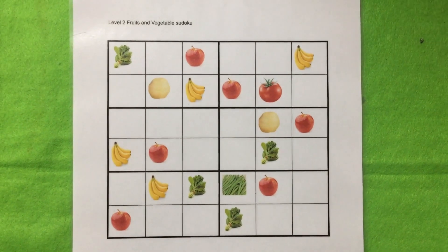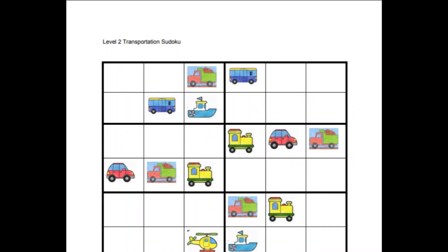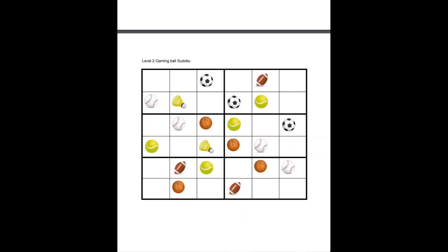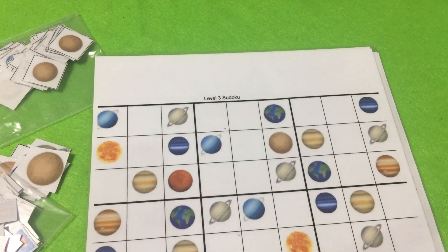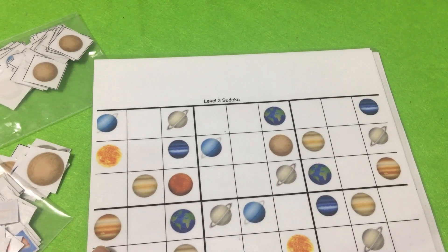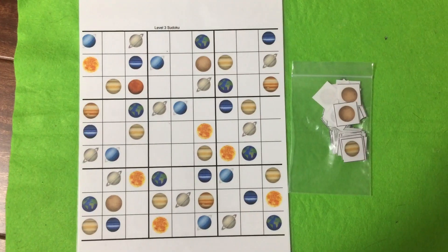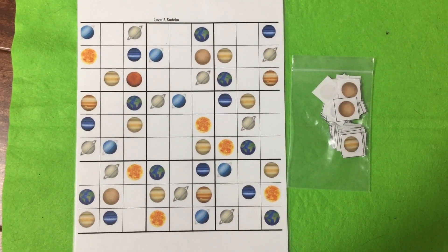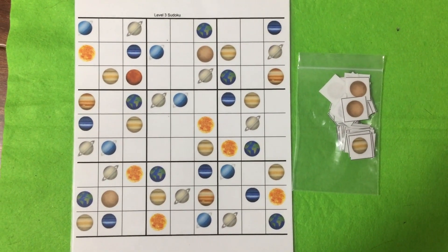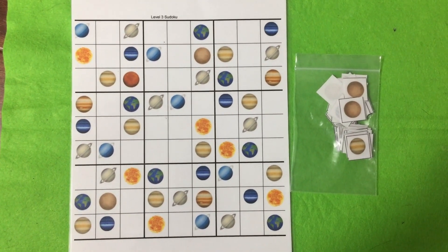I have also made themes on transportation and ball, so that's it for level two. For level two it took about one week to get the hang of it. Once confident with it and feeling bored, I introduced level three easy sudoku. I followed the same themes for level one, level two, and level three easy as well.